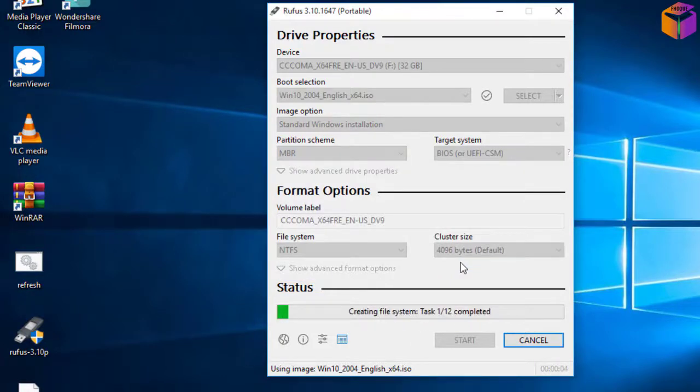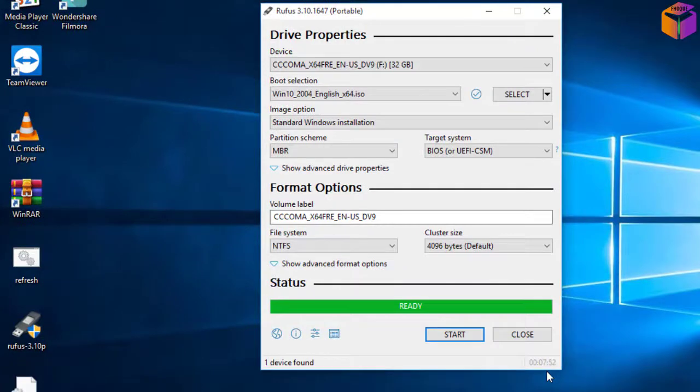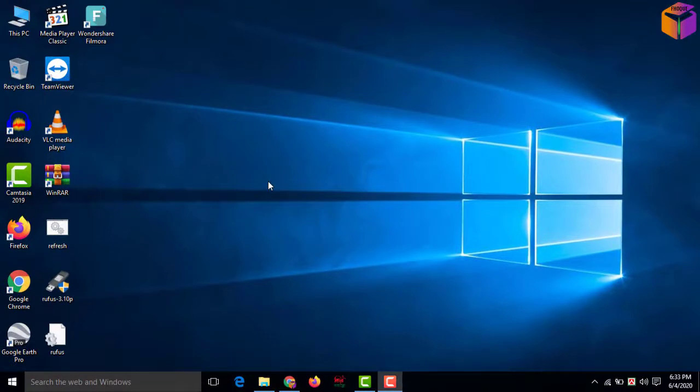Make sure you have transferred all data to your computer before clicking OK. Then click OK. After clicking OK it will take a few minutes. See friends — it has been completed. Then click 'Close.'